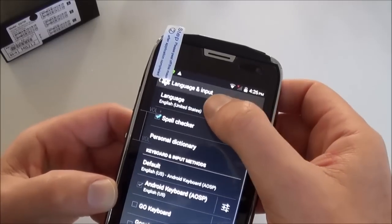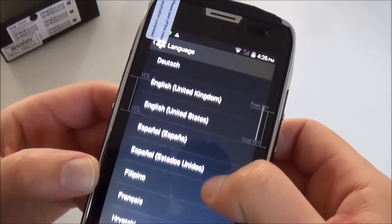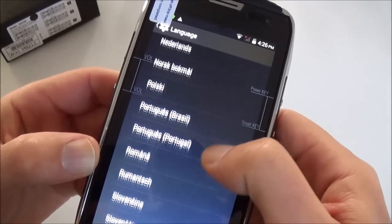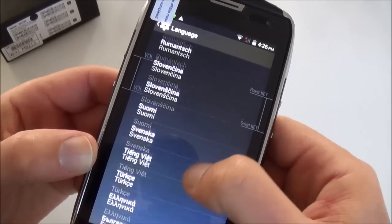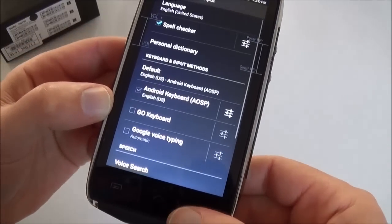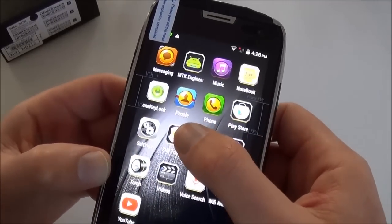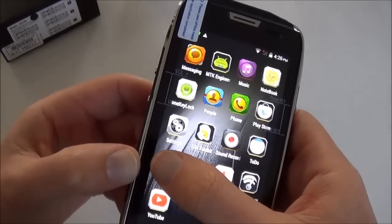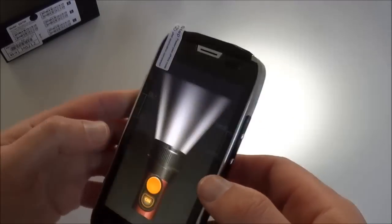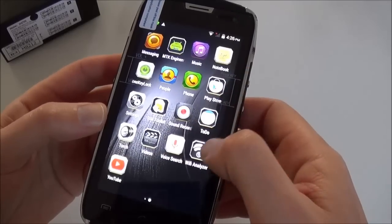Let's look at the languages. As it runs one of the latest versions of Android, it comes with a lot of languages — even some I've never heard of. You also have SIM Toolkit, Sound Recorder, To-Do, and a torch — it's a quite strong, bright flash.